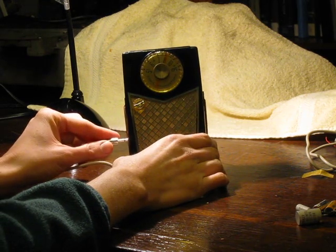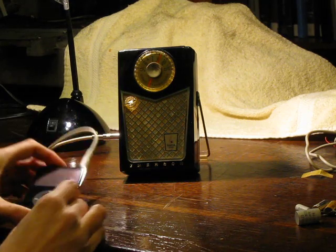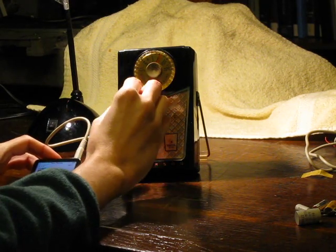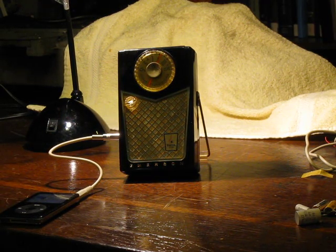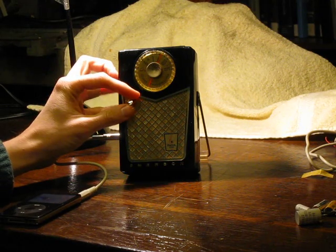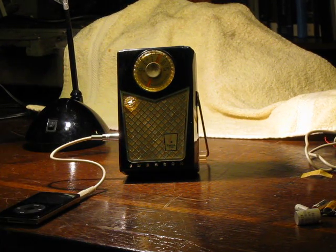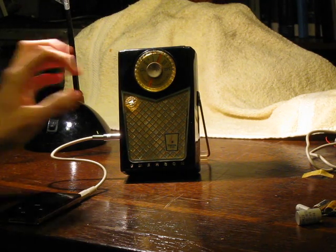I'll show you. Radio audio goes away. Hit play here. iPod starts playing. The nice thing about this is that you can play your old music through a vintage radio how it's meant to be heard.